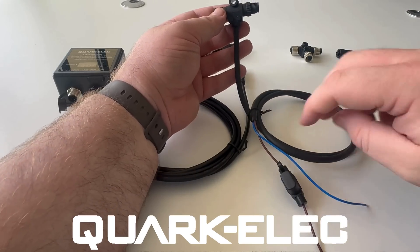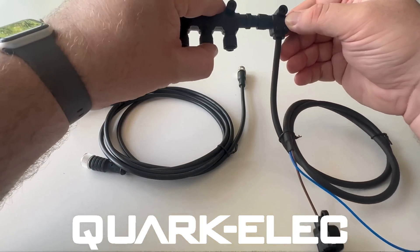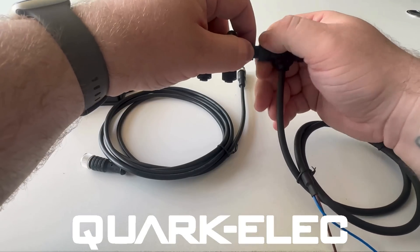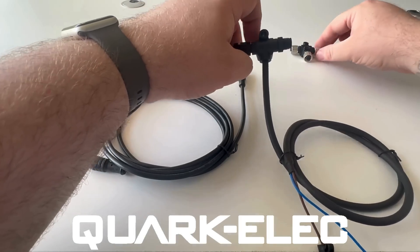At each end of the backbone, there are terminators. These are required to cap off the network. If you require additional connection points, you can remove the terminator and insert a T-piece as shown here, or an additional backbone.